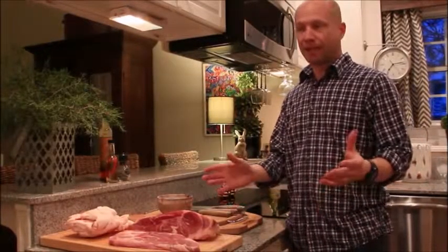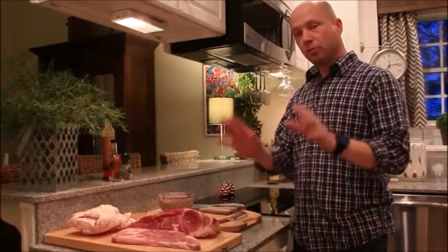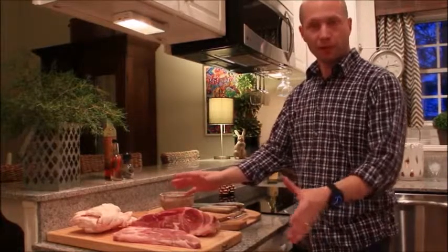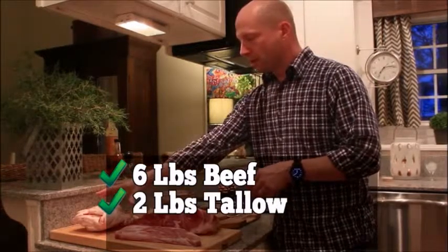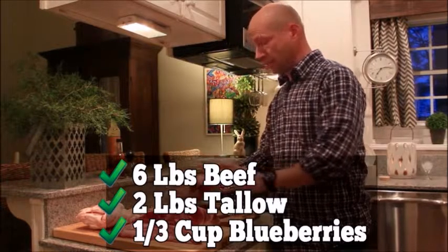Natives used whatever was available to them at the time — bison, elk, moose, deer — but nowadays people just use what they can buy. You just need to remember to select a low-fat red meat, and beef is perfect for this. You'll need 6 pounds of beef, 2 pounds of rendered beef tallow, and a third of a cup of strawberries or blueberries. And that's it.